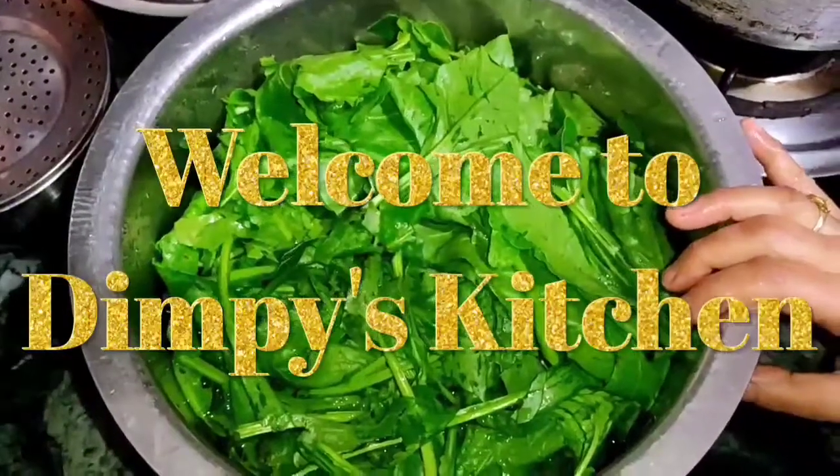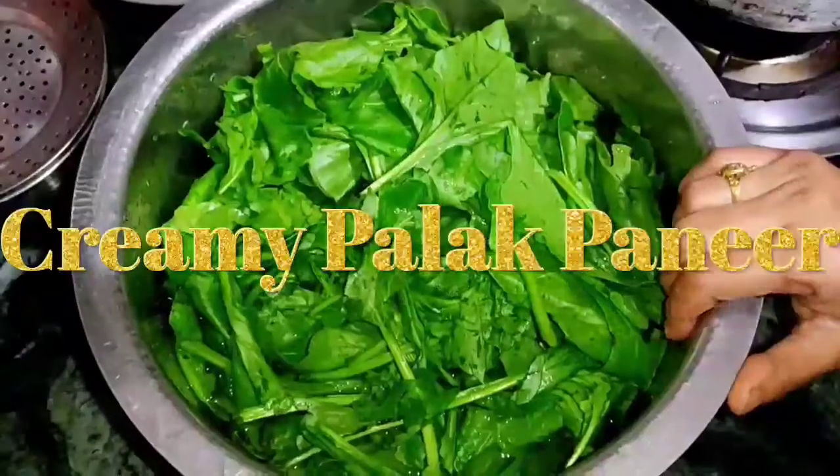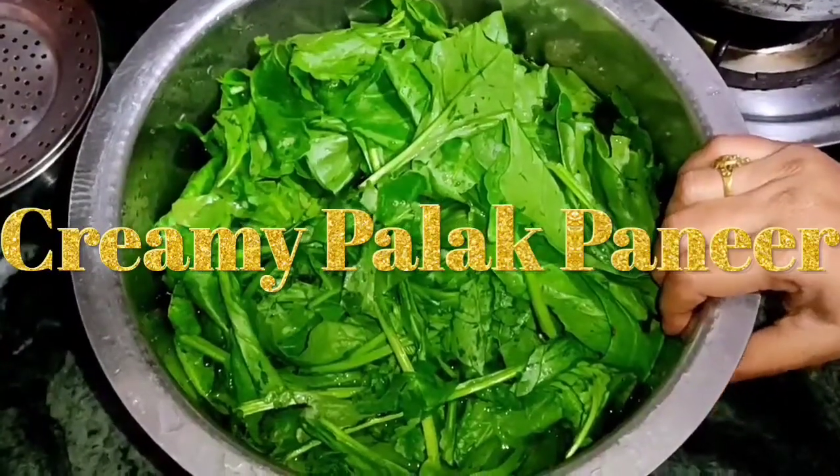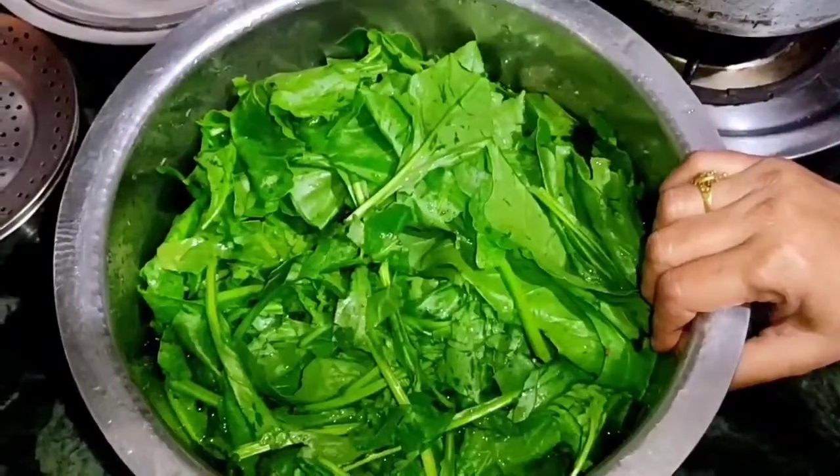Hello friends, welcome to Dimpy's Kitchen. Today we are going to make Palak Paneer. We will show you how to make tasty Palak Paneer with very few ingredients.